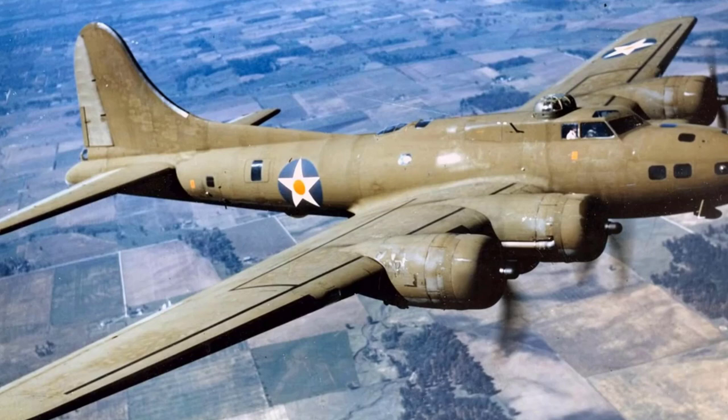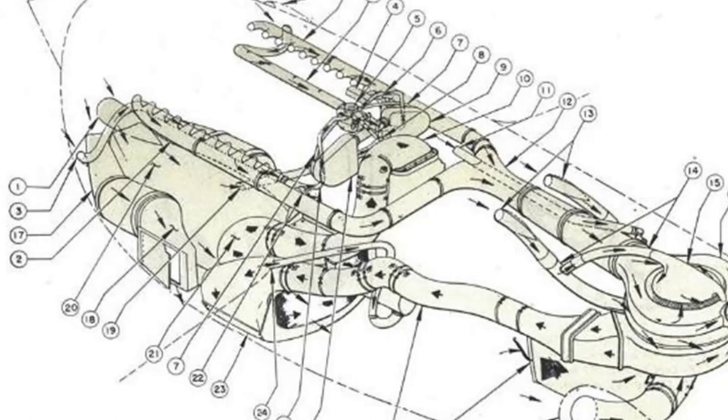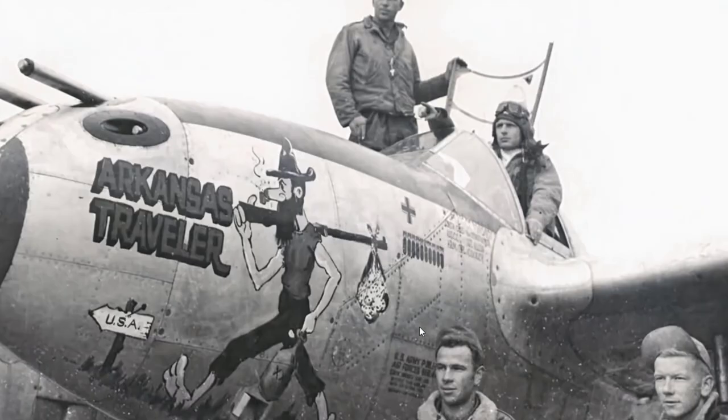As always, I start to research. First of all, I find that there's a reason for the twin-boom design because of the turbocharger and supercharger for the engine, which makes the P-38 a high-altitude interceptor. From the front to the rear, it starts with the engine, the supercharger, and the radiator at the back of the boom. From historical pictures, I noticed that each panel has a very clear character, and we can show some 3D pattern in between.